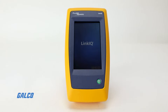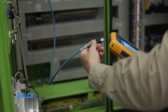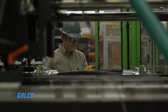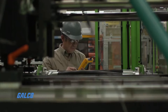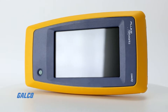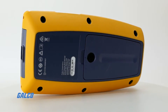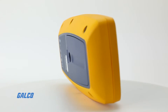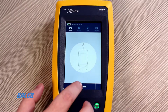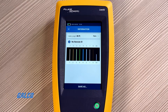The Fluke Networks LinkIQ Cable Network Tester is Fluke's newest testing product that can help you verify cable performance up to 10 gigabits per second and solve network connectivity problems. With the ability to measure up to 1,000 feet and provide distance to faults like opens, shorts, and un-terminated cable, this cable network tester confirms the strength of cable performance through frequency-based measurements.